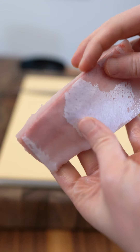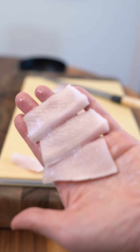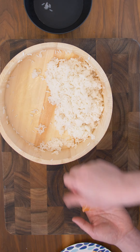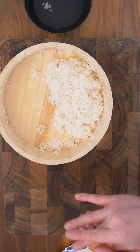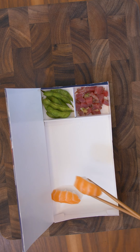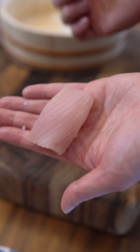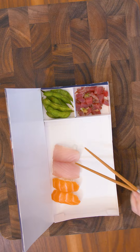Lastly, we're going to do the same for yellowtail hamachi. This is another fatty fish — just look at it glisten. On our 15 grams of rice: squeeze, rotate, squeeze. Notice I didn't put wasabi under the fish — this is also another signature by Sugarfish. We'll be doing the same for the albacore and lastly for the yellowtail as well.